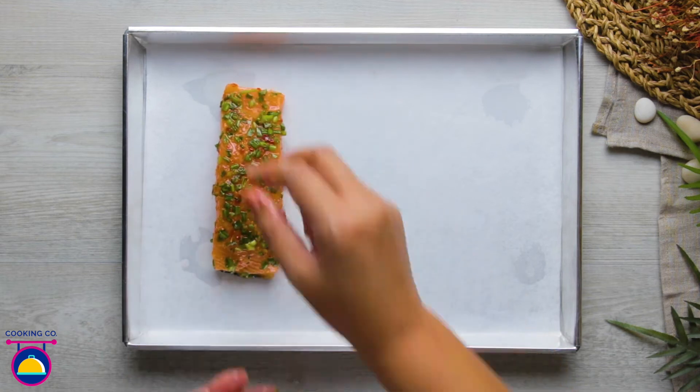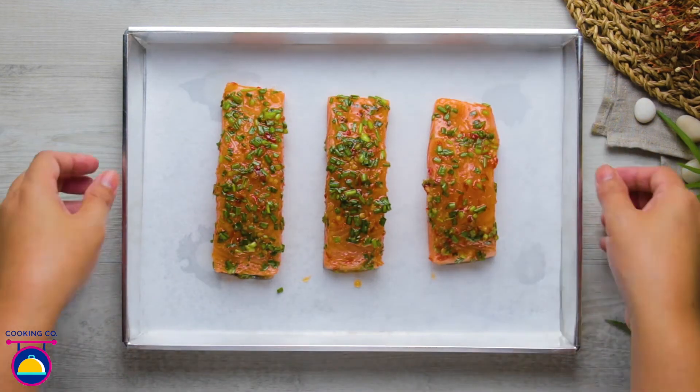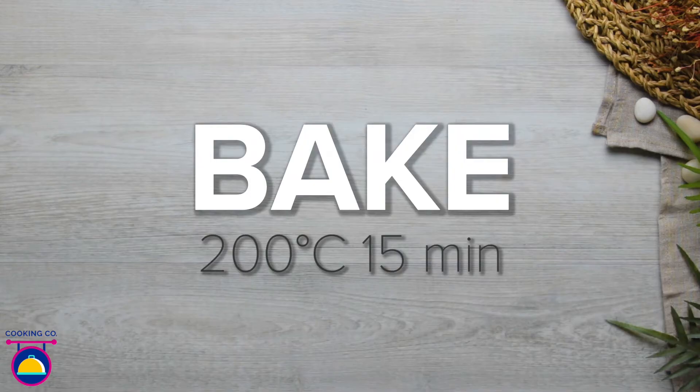Then space them out on a baking tray. Bake for 15 minutes at 200 degrees.